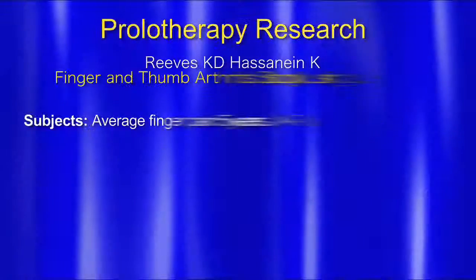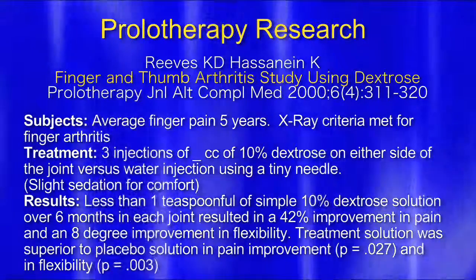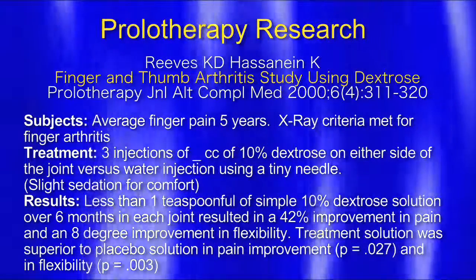So this guy is excellent. He does a lot of research — you can look him up on Google. He does studies constantly. This one is about finger pain. X-ray criteria met for finger arthritis — that means all the people in the study had finger arthritis documented by X-ray. The treatment was three injections of half a cc of 10% dextrose on either side of the joint versus water. Some patients were controls that got injected with water, and neither the patients nor the doctors injecting knew which group was getting prolotherapy and which was getting water.